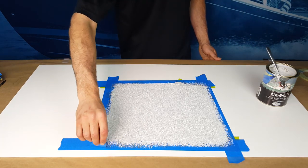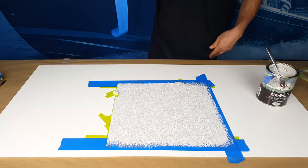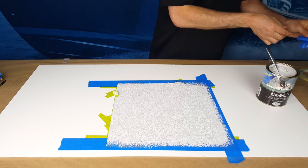Once the texture looks even and you are happy with the result, remove the masking tape before the KiwiGrip has dried. This will ensure a nice finished edge.